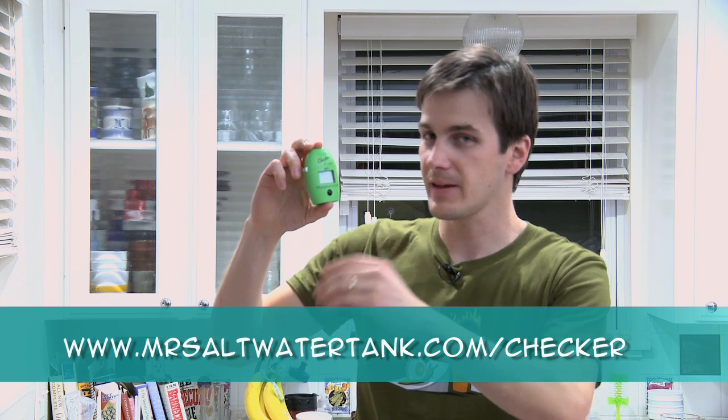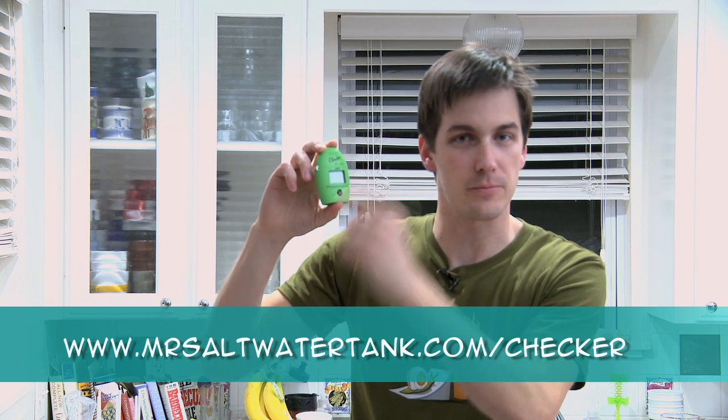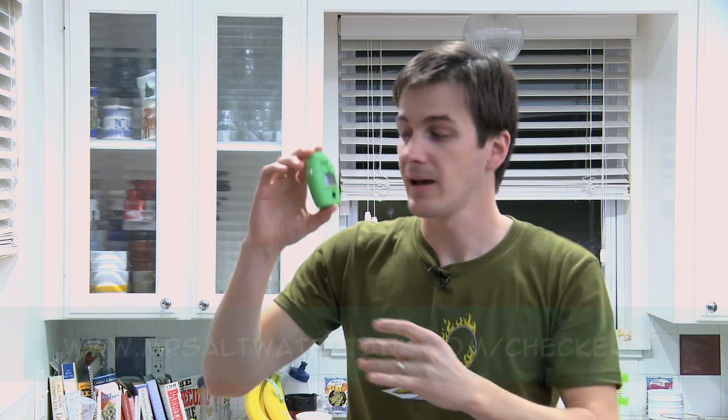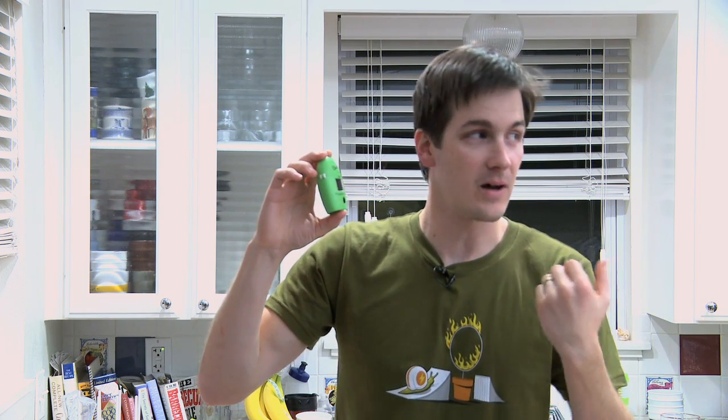Well, the good news is that there's a product on the market now that makes those old test kits of yours completely obsolete. What is that product? It's the Hanna Instruments Checker line of tests. These are great because all you have to do is run the test and you get a number readout for the parameter that you're looking for. It's seriously that easy. And to prove it, I'm going to run the phosphate test on my tank so you can see these in action.